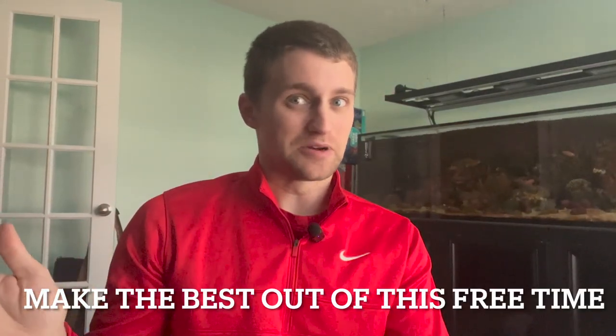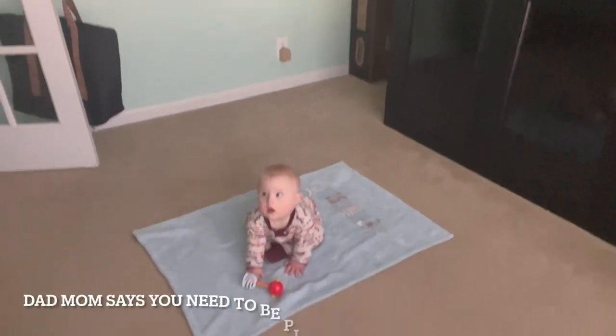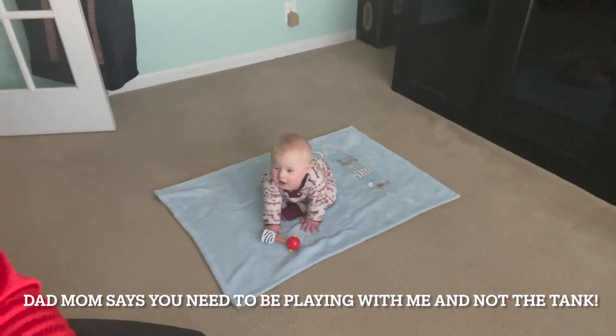What's up guys, this is Mike with Shallow Reefing coming back at ya with another video. Today I don't have work because a water main broke, so like 20% of the city doesn't have water and a bunch of things are shut down. So what better time to work on the tank? I got nothing else to do. I got this little guy down here — say hi, Spencer. Daddy duty time.